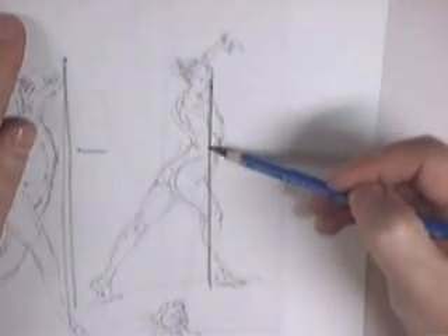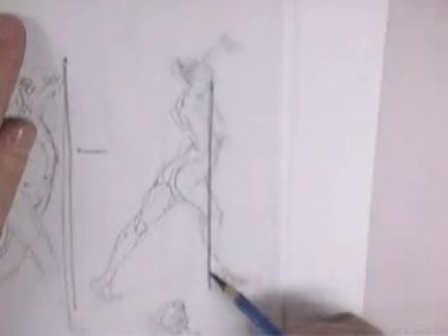Go ahead and grab some magazines. All of this, of course, is in my books — the IT book and the boot camp book — and I highly recommend you grab those. It'll definitely walk you through the whole figure drawing process.